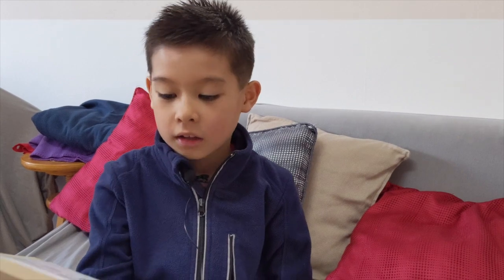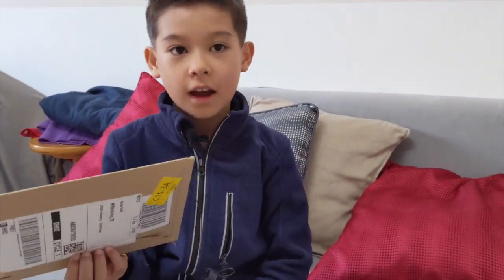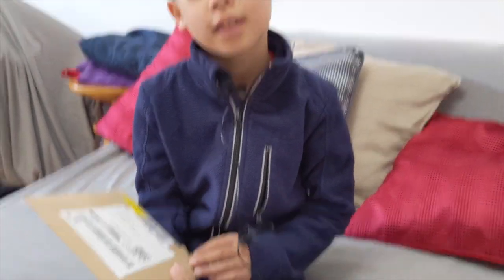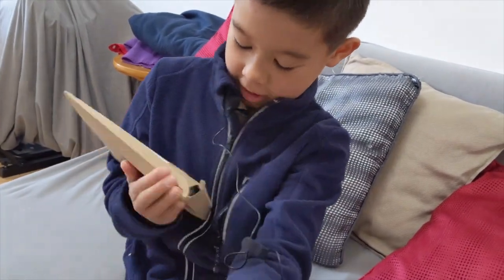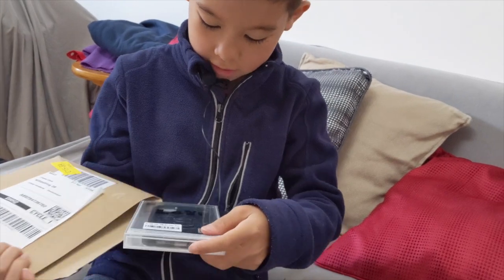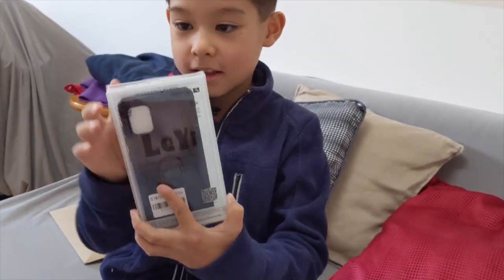Hi guys. We are unboxing another box for my handies. And we look now what's inside. Look for my handies — that's a case.